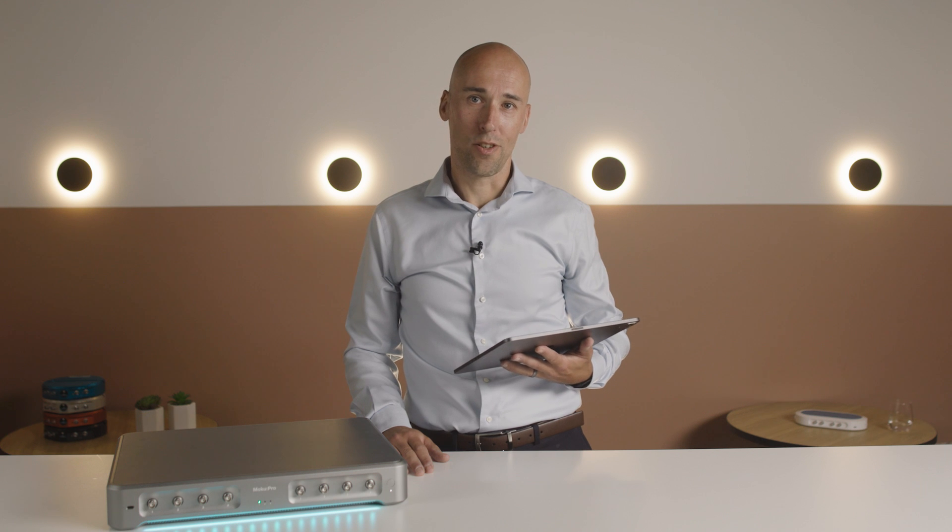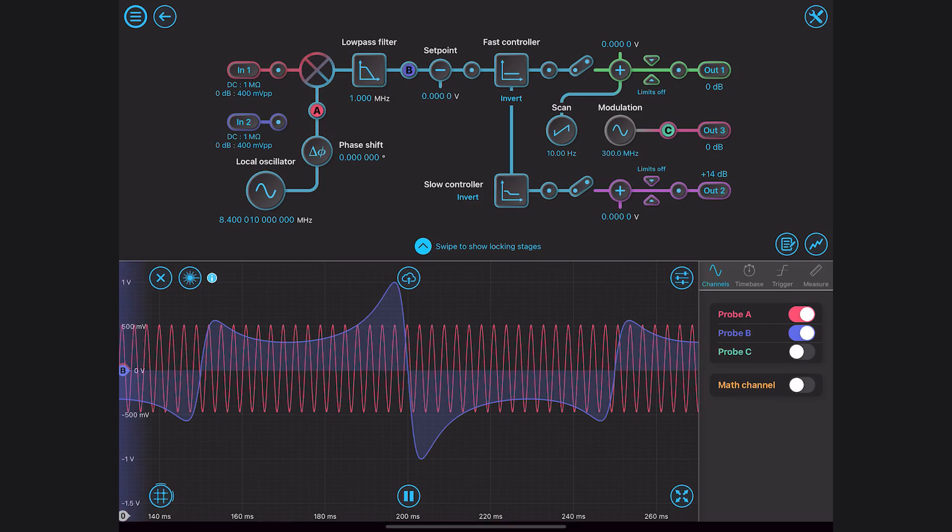Another nice feature of MoCo's laser lockbox is that the frequency response of the servo controllers can be dynamically adjusted while monitoring the lock stability. There is an integrated oscilloscope that allows the signals to be monitored throughout the signal chain.